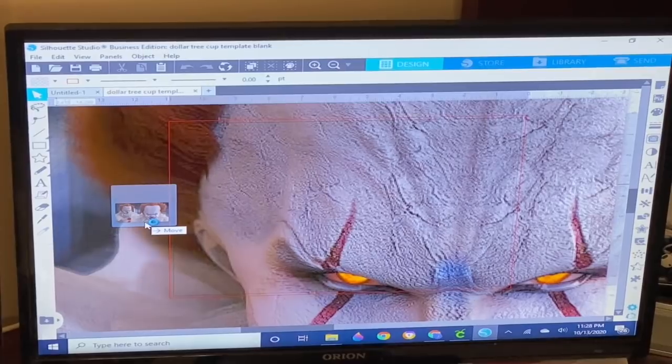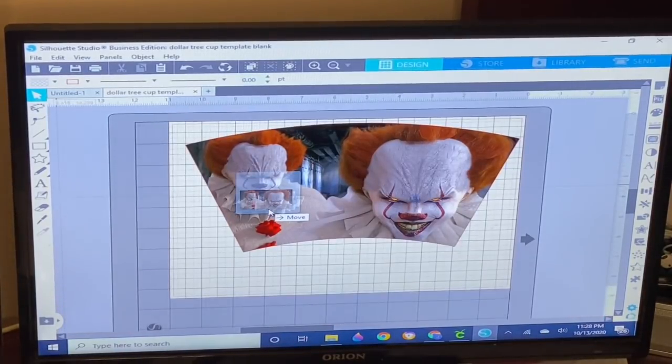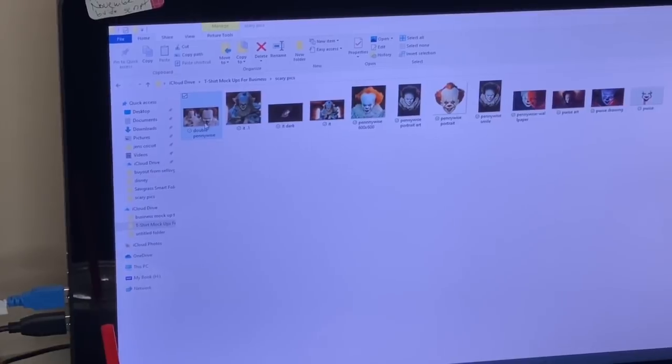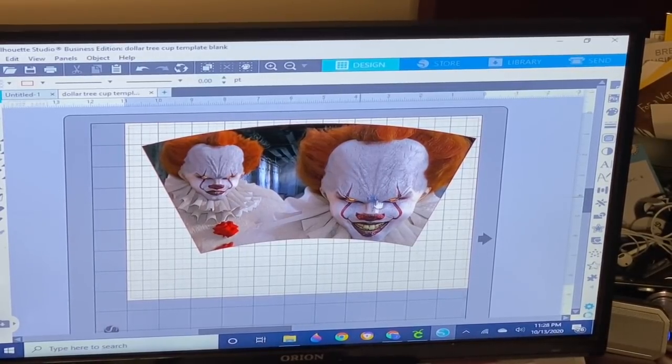You can see the Pennywise image takes up the whole screen. All I'm going to do is drag it into where my template was, and you can see it'll automatically size the photo to the template. If you have text you want to put on the cup, I suggest you put the text on your photo. The Silhouette program and the template will automatically size the cup image and any text so it wraps around the cup straight.